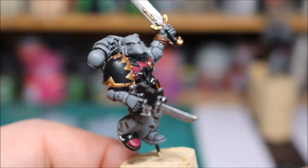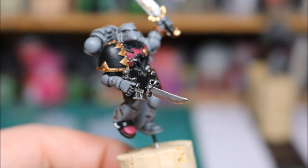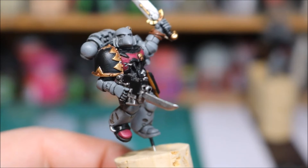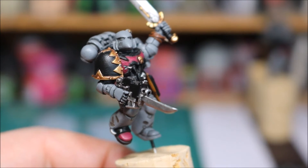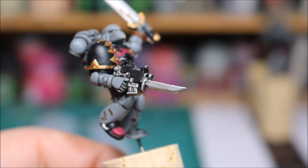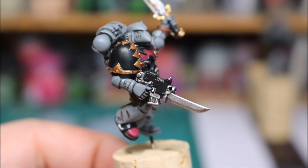And then finally on the silver sections, I went in with the chainmail equivalent - Ironbreaker, that's the one. And then I went in with Ruffian Steel just on the extreme edges where I thought the light would be hitting it.